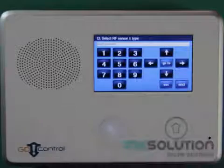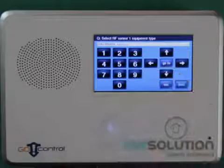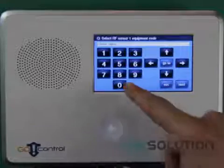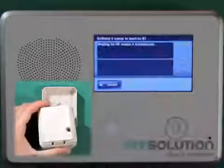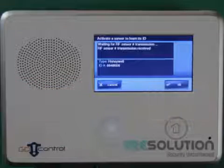I select a zone number, push the down key, and select 04 for Interior Follower. Equipment Type is 02. For Equipment Code, I enter 0609, push the down key, press Shift and Learn, and tamper the GE PIR. The control panel will beep indicating that a sensor has been picked up.